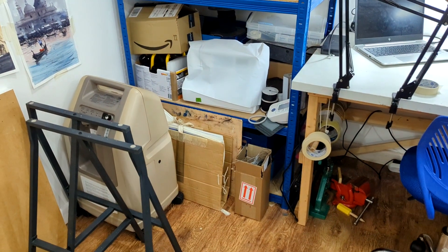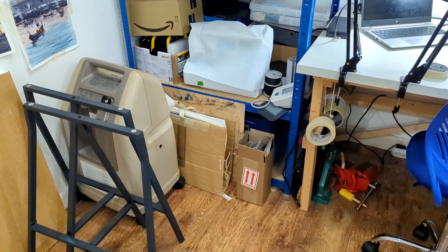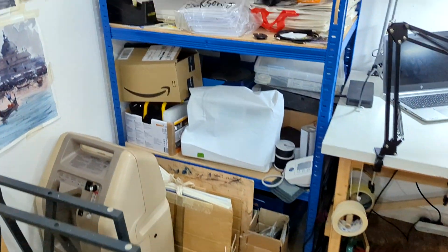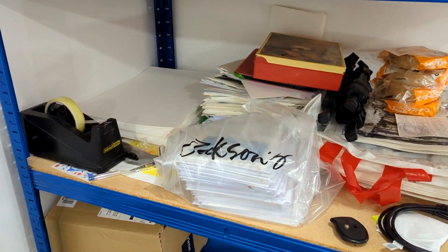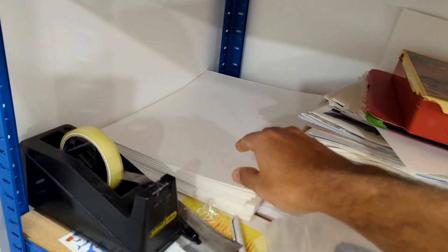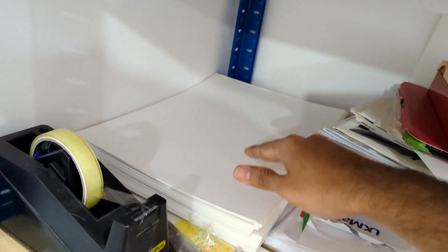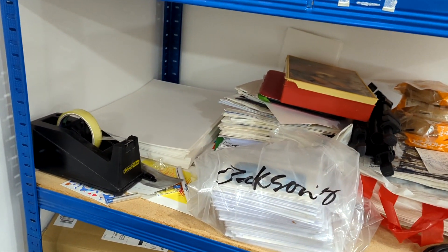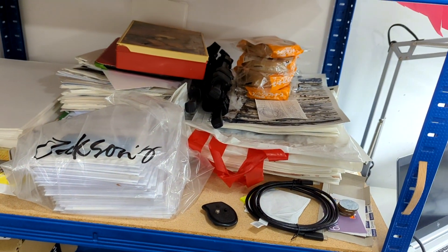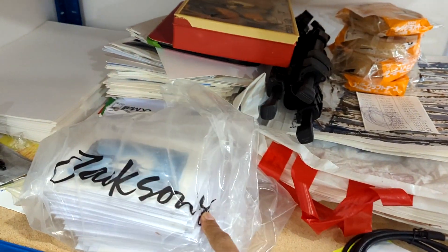I used to do a lot of jewelry before, so I've got some jewelry bits and bobs in the last two shelves — not very interesting. But what is interesting is I've got plenty of quarter sheets cut. There's more — I usually buy in packs of 125 full-size paper and cut them into different sizes, from Jackson's.